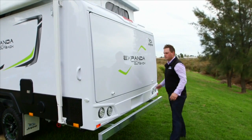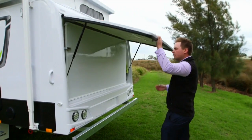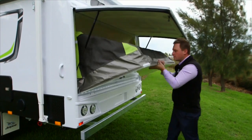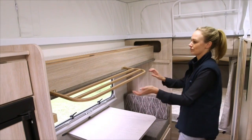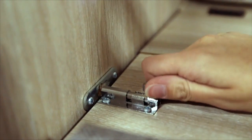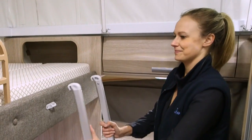Repeat this process on the other bed end if applicable. The only added step is that you have to release the catch for the rear end bed before you lower. If your layout is fitted with a bunk bed, use the slide rail to slide into position and then lock into place. Unfold the mattress and place the ladder in the brackets until it is firmly in place.